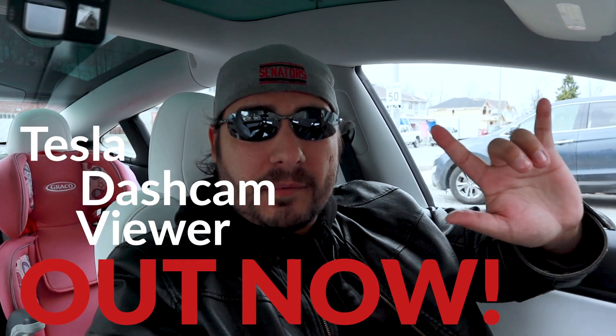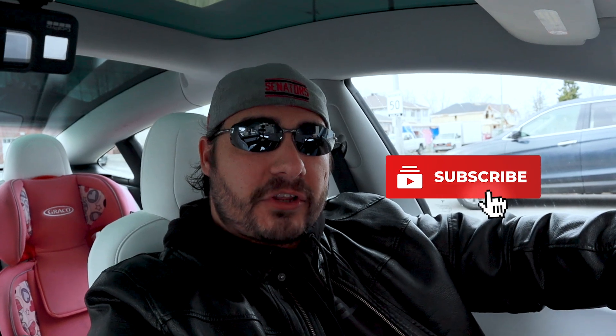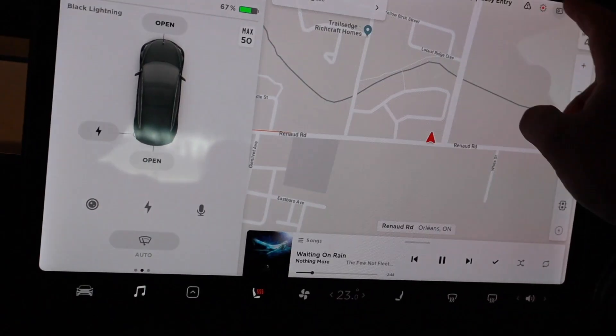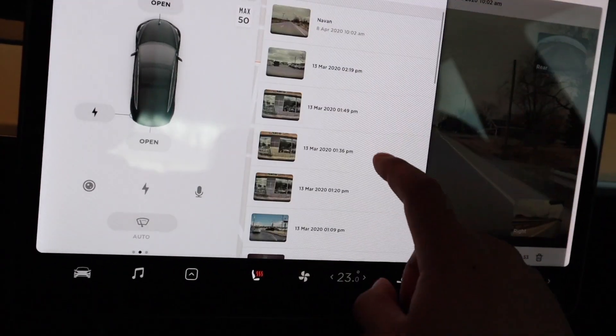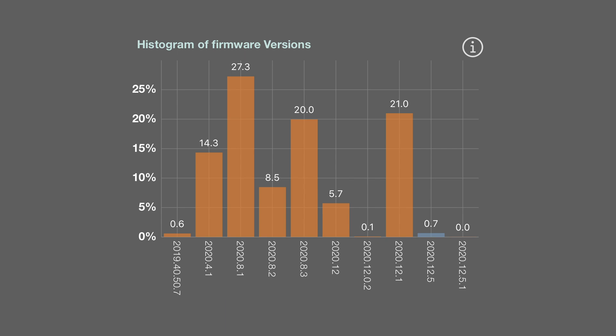Welcome to a new episode of Tesla Canadian Dad. Today we are talking about the dash cam update we've been asking for for years — well, for me, months — but it's finally here. The dash cam viewer is now available on the Tesla Model 3, Model X, Model S, and presumably Model Y as well. The update is slowly rolling out; about two percent of people will actually have it as of this moment, and I'm one of the lucky ones.